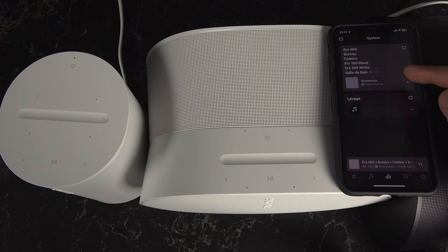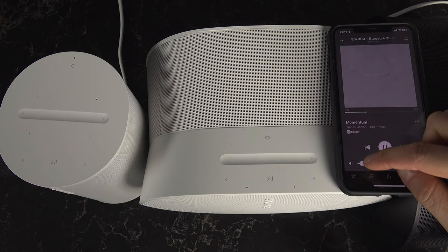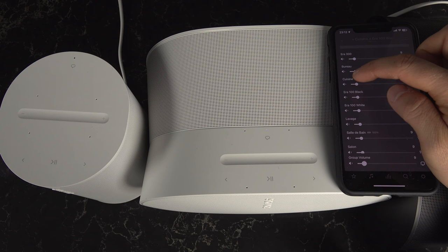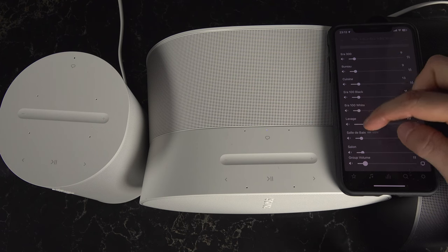I hit done and as you can see, they all merge together to play the very same thing. If I go here at the very bottom, I can now use the volume to control all rooms at the same time, or control the volume of each room individually.